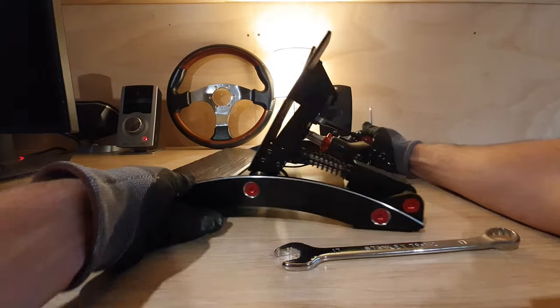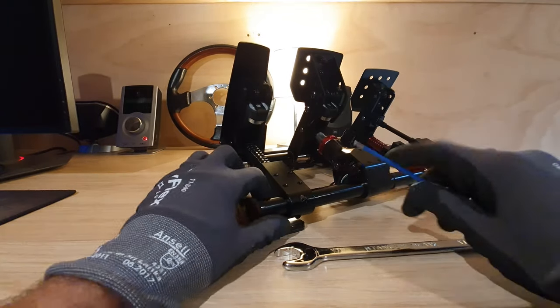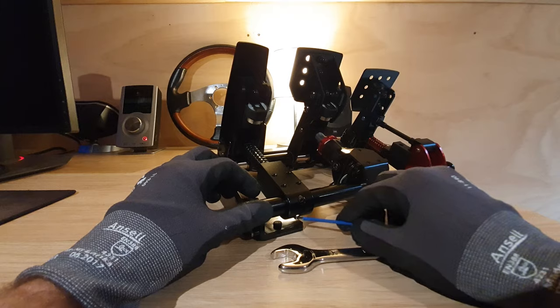Just flipping behind the pedal set here, there's a cap here with two Allen cap screws that we need to unscrew.